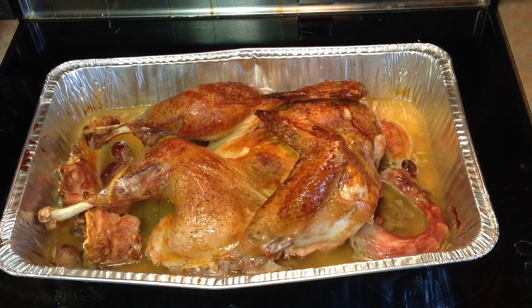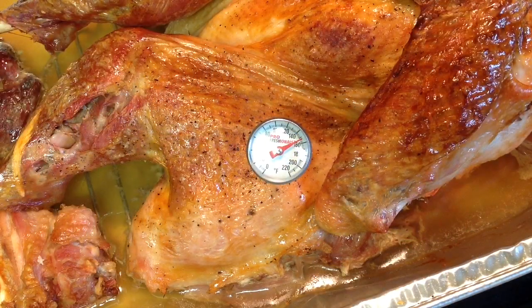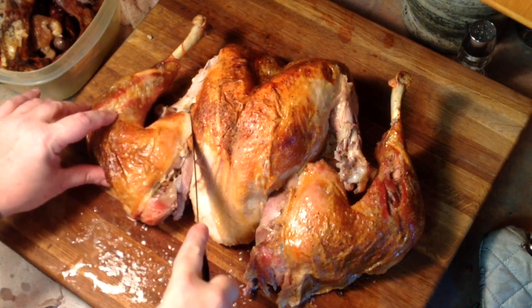Here's our finished turkey. As you can see, we've got lots of beautiful brown skin. That's one of the nice things about spatchcocking — by opening up the bird, you get all of the skin brown instead of just the skin on top. We've stuck in a little instant-read thermometer there; we're just a little above 150, so we're right in the range we want to be. That'll raise up to about 160. We've gone ahead and put our turkey on the cutting board and we're going to start taking it apart.